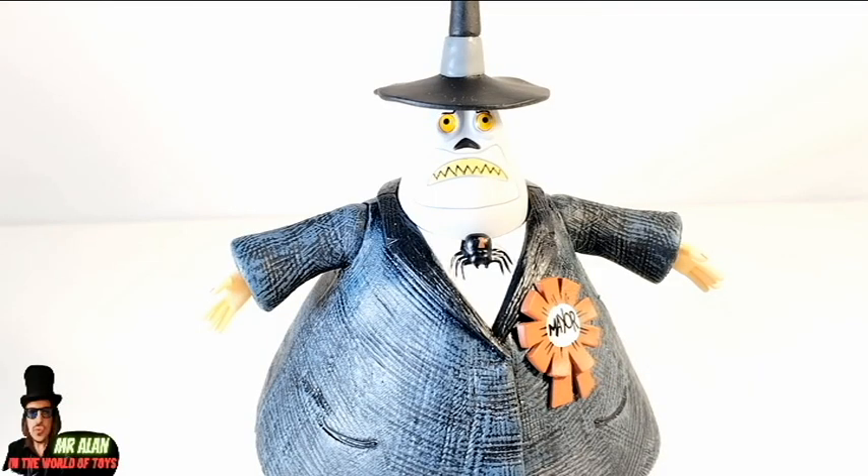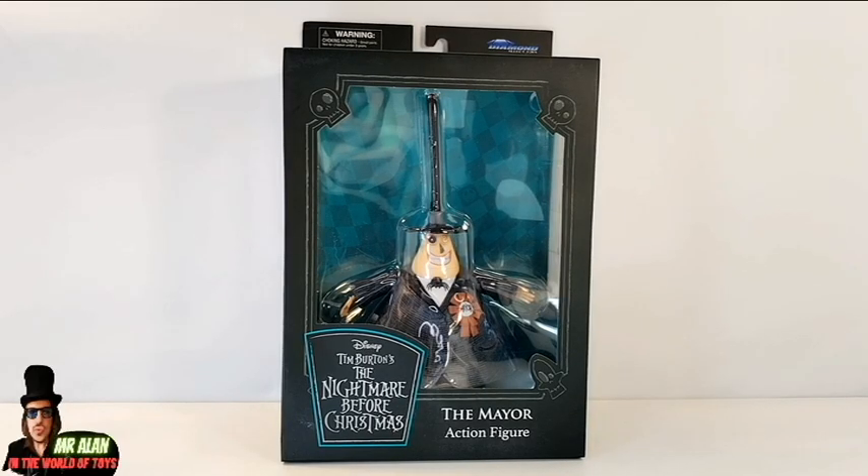Welcome back, my friends. This is Mr. Alan in the World of Toys, and this is the review of Diamond Select Toys' Nightmare Before Christmas major figure. And before we start, a huge thank you so much to Diamond Select Toys for sending the sample of this figure for this review. And before we take a closer look at the figure, a quick look at the packaging.